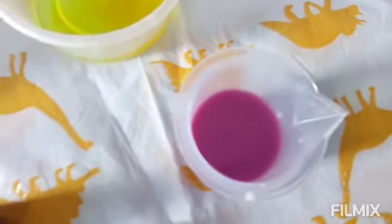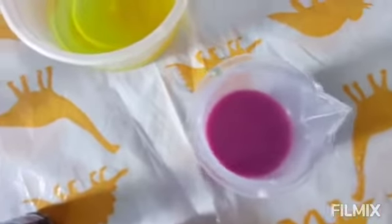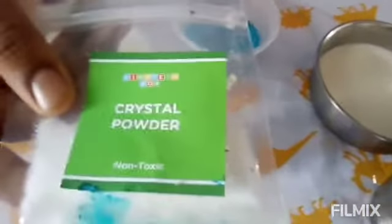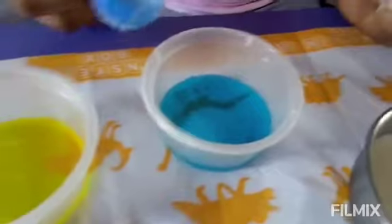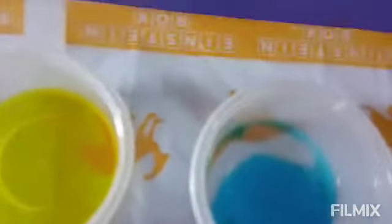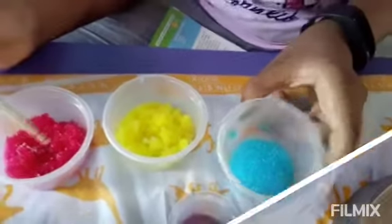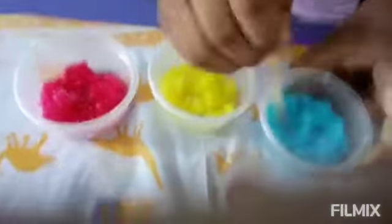I think this is purple or violet. Now I'm going to add half a scoop of crystal powder to all four colors that we have created. Wow, bubbles are created! After adding the crystal powder it became very soft.